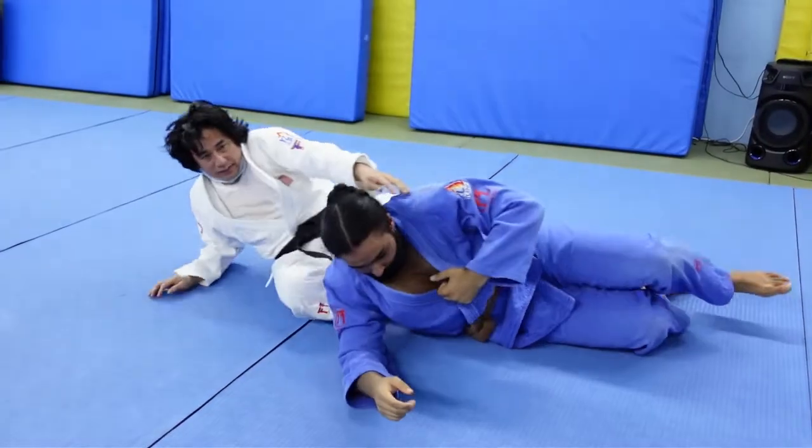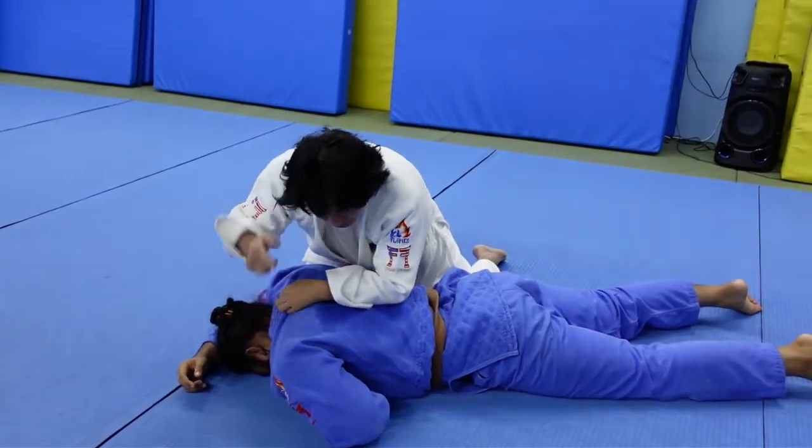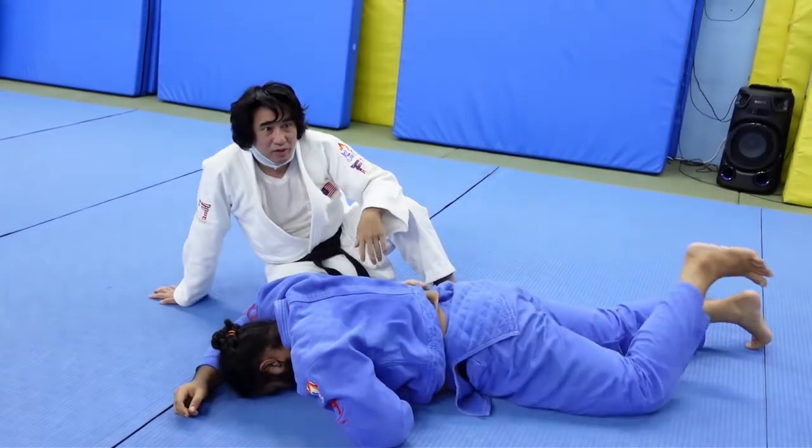If I'm pressing into his face like this, the minute you release, he'll come up a little bit — because you've released the pressure. That's the key principle.